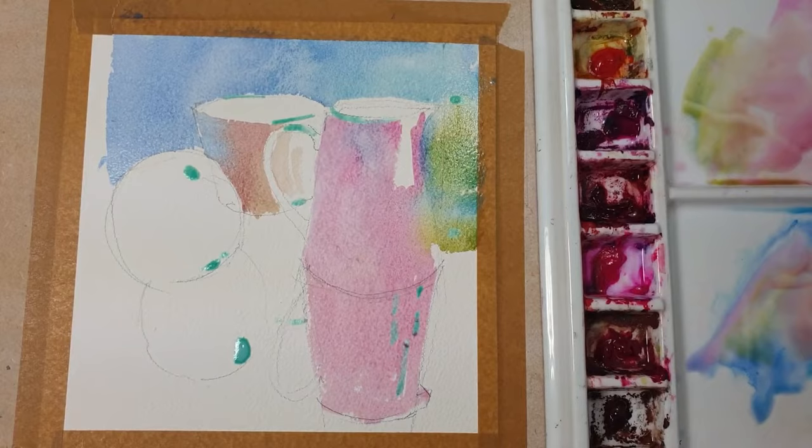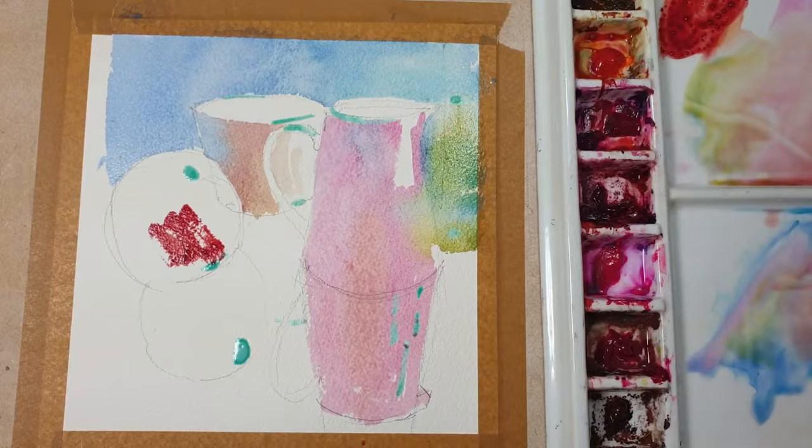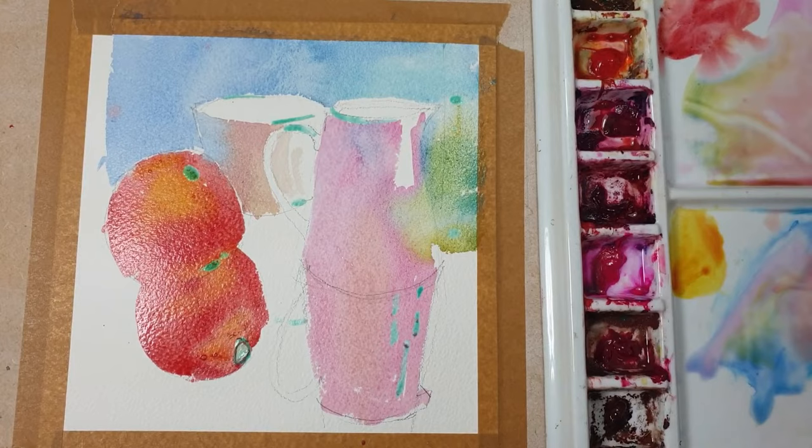Here I dropped a little bit of red mixed with yellow. Now I'm mixing the color for the apple — basically using quinacridone red and yellow — and I'm covering all the apple and its reflection at once. Here I'm dropping a bit of yellow into the mix and then lifting up some paint so I have a lighter color at the bottom.